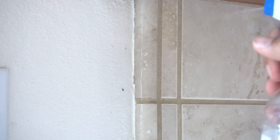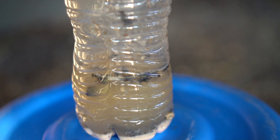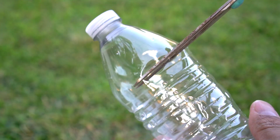Ants hate the smell of vinegar and they will vacate the premises. Number four: use vinegar to create a trap to catch fruit flies and common flies in your house and in your backyard. To create the trap, use half a cup of water in a plastic bottle, and then cut the top part of the plastic bottle.